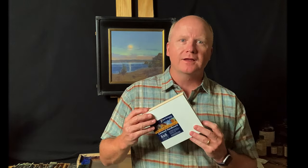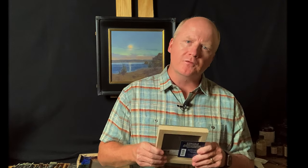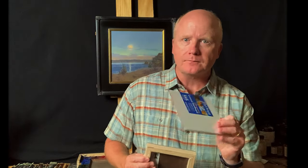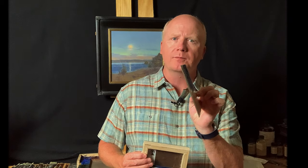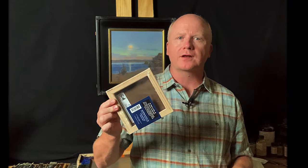It's a really cool way to get an unusual effect. These are called cradled because there's a little frame they're mounted to that provides rigidity — these are three-quarter inch deep. You can also get them just as a hard panel with no cradle on the back. Same surface either way, both from Jack Richeson.